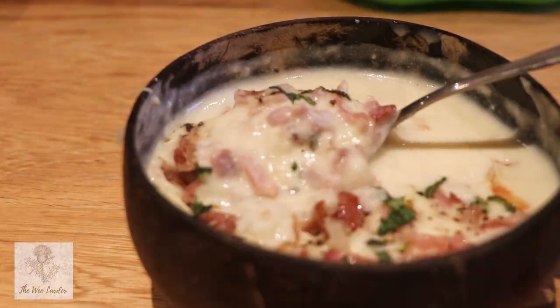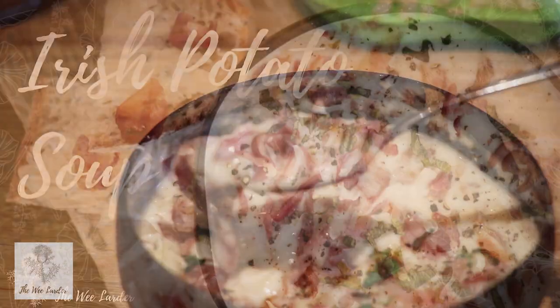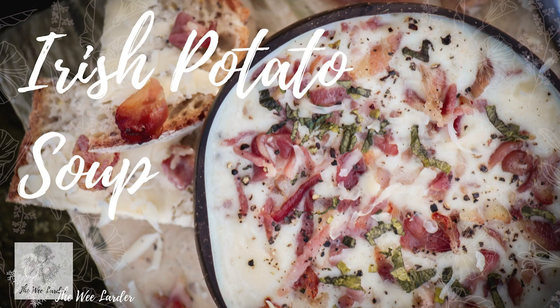Hello and a big welcome back to the We Larder channel. Today we're going to be making a delicious creamy Irish potato soup.